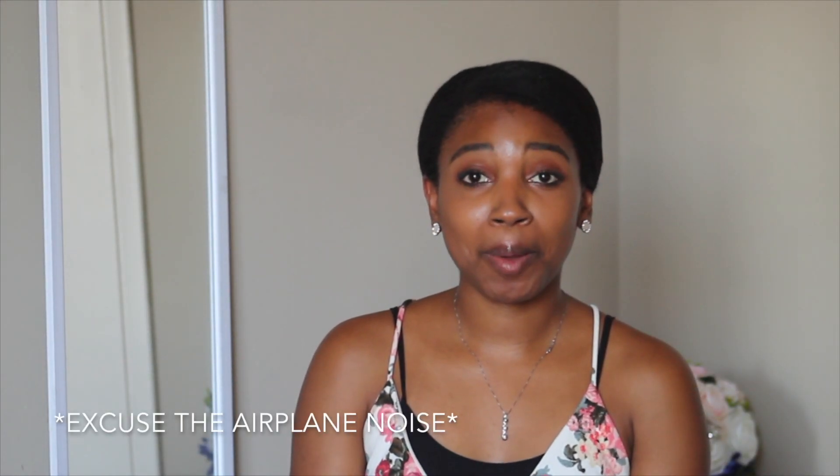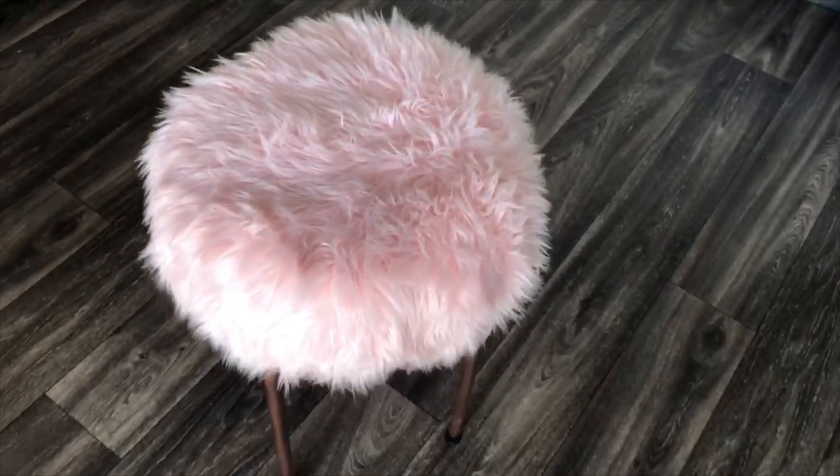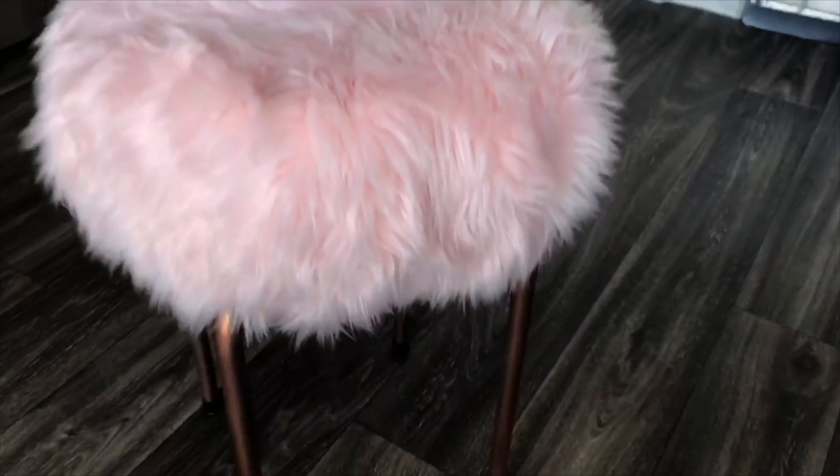Hey everyone, it's me Tiana and welcome back to today's channel. This is my first DIY in my new apartment, so I'm super excited to show you guys this faux fur vanity stool. It's cute, it's fluffy, it's under $20, so if you're interested, please keep watching.